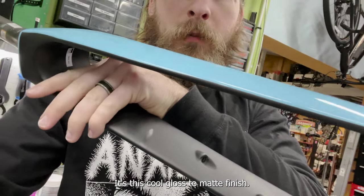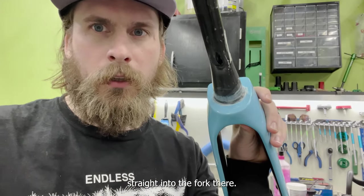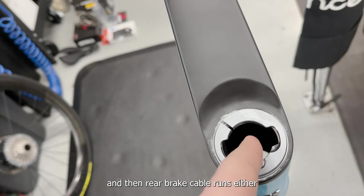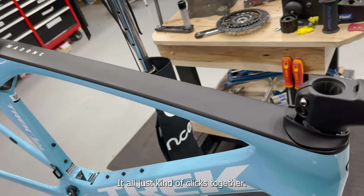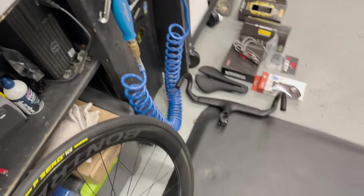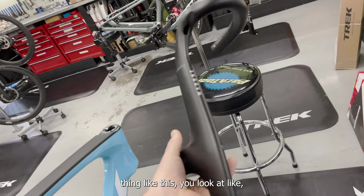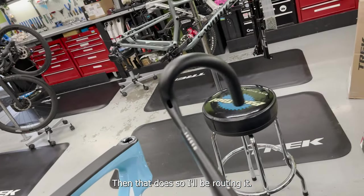Here's the fork — it's got this cool gloss-to-matte finish. If you've worked on a Trek road bike or even a Checkpoint before, you're used to this: cable housing runs straight into the fork. Here's the headset — this is the split ring and preload for the top bearing. You can see the brake cable runs in through the middle. The top cap integrates with the stem, it all just kind of clicks together. To build this bike I'm going to be routing cables from the back and from the fork up through the headset first — that's going to make it the easiest to route.